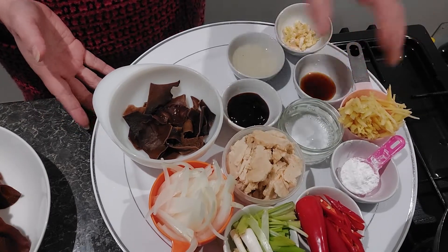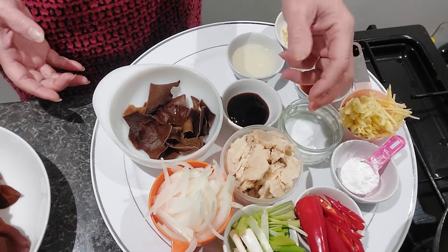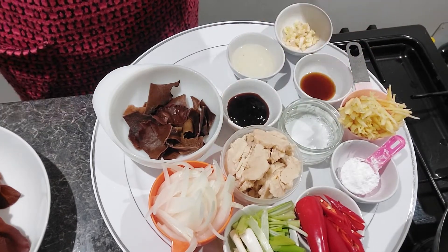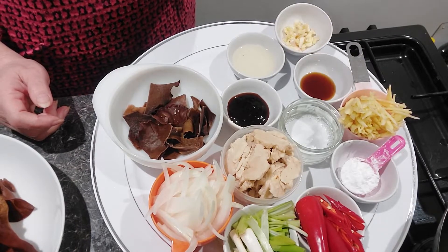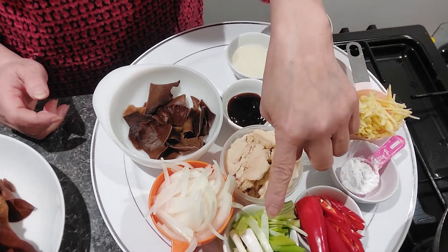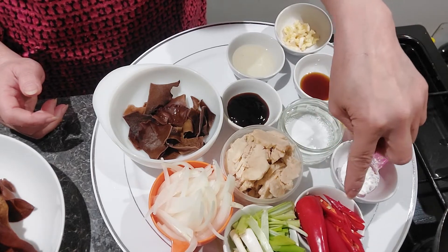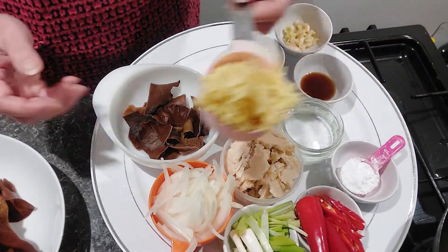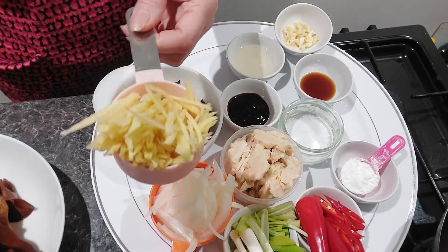I'm going to tell you what ingredients we have. We've got TKC vegetarian chicken — you can use any chicken if you're not vegetarian. I'll put everything in the description below the video. We've got chicken, onion, spring onion, chili — you can use one or two, that's up to you — corn flour, water, and ginger. You have to slice the ginger really quite thin.